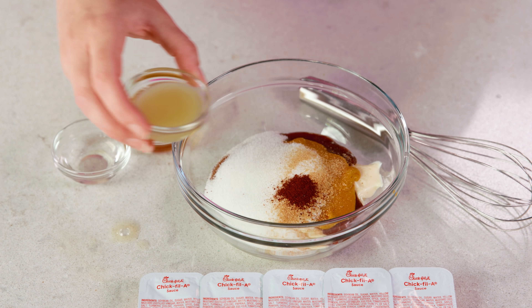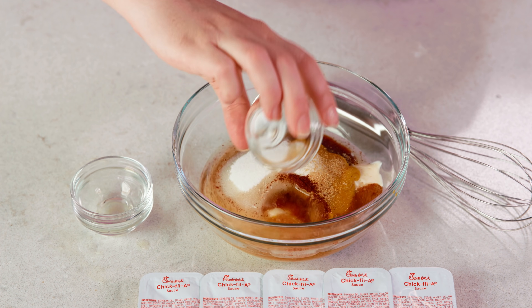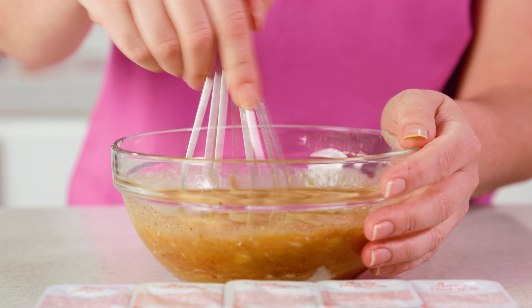Then you'll need 1 tablespoon each of freshly squeezed lemon juice, distilled white vinegar, and apple cider vinegar. Whisk this all together until smooth and you've got yourself delicious homemade Chick-fil-A sauce. It's not quite as thick as Chick-fil-A sauce but it does thicken up a little as it sits in the fridge.